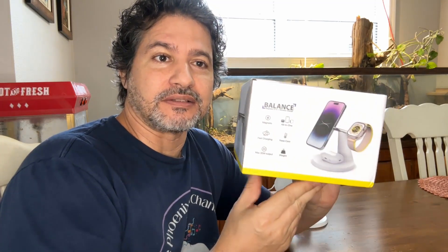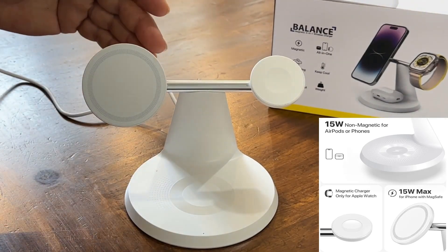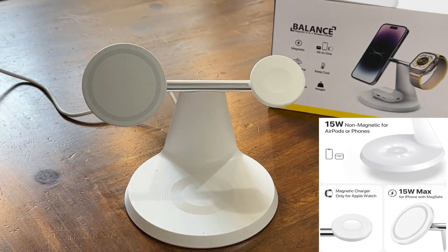Hi everybody, today I want to show you this new wireless charger that I got. It comes in this box. It's called Balance. It's very slick, very modern, very clean looking, very clean designed.